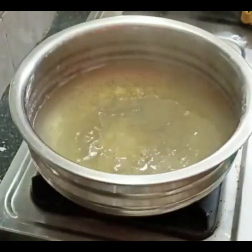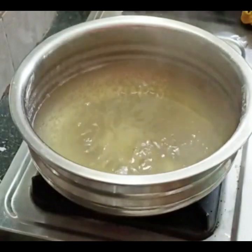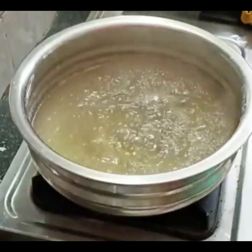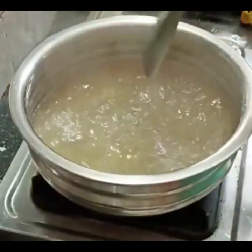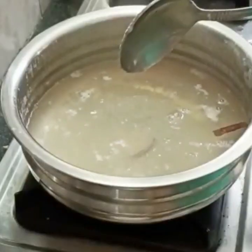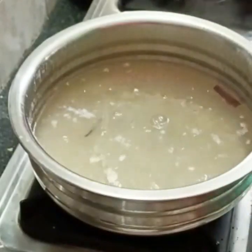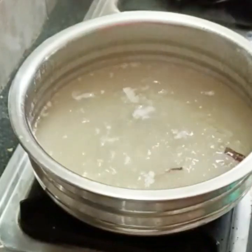Now we will add a half cup of chini. This is a half cup of chini. You can add a half cup of chini — this is a sweet thing. If you want a little less sweet, you can add some gala.